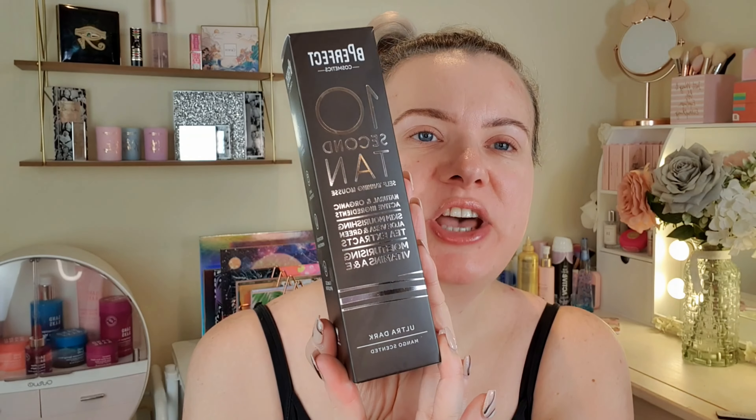This is the Be Perfect Cosmetics 10 Second Tan in the shade Ultra Dark. I've had this for ages — months. I think I bought this last year when it was on offer for about a tenner. I'm not sure what the price is now but I'll link it down below.